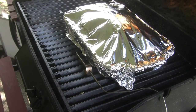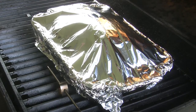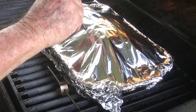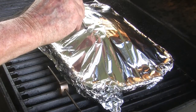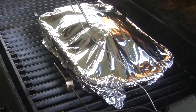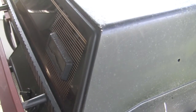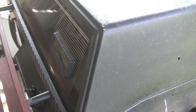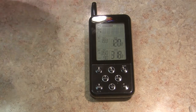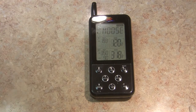Now I'm going to add the meat probe so I can monitor the meat temperature. I will crank it up to about 325 degrees and cook it for three more hours. Back in the house — the Maverick is telling me the cooking temperature and the internal meat temperature from anywhere I go.